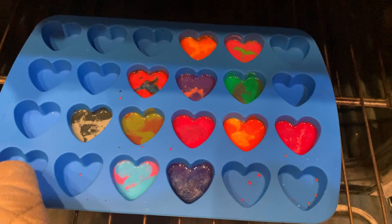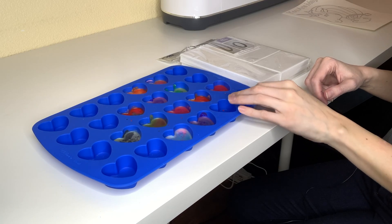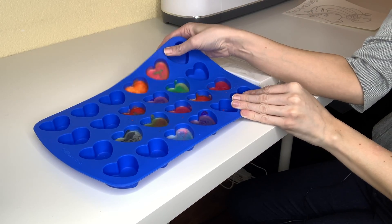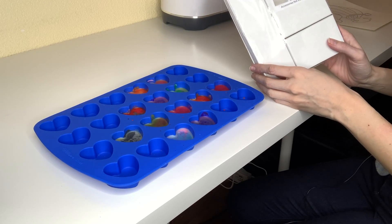It's been 15 minutes and they are fully melted, so now I'm going to pull them out and let them cool. It took about a half hour for the crayons to fully cool. Now I'm going to remove them from the mold and place them in these gift boxes I got from the dollar store.